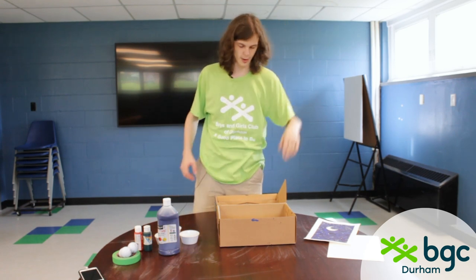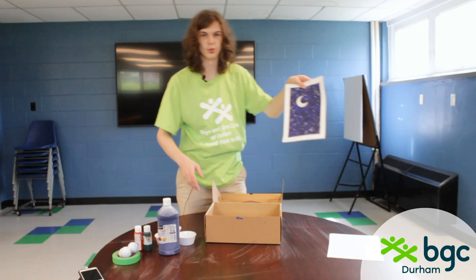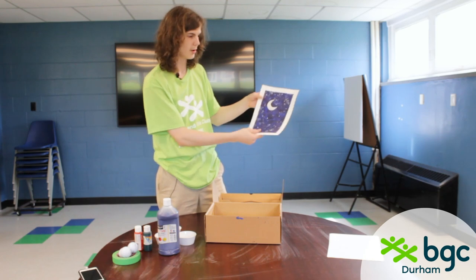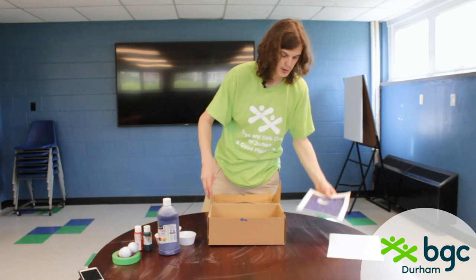Hey guys, I'm Ace from Durham BGC, and today we are going to be making some golf ball art. This year is an example I have — we painted a little moon and some stars on for this one. You can paint whatever you want on yours. You can pick whatever colors you want. That's the beauty of it.